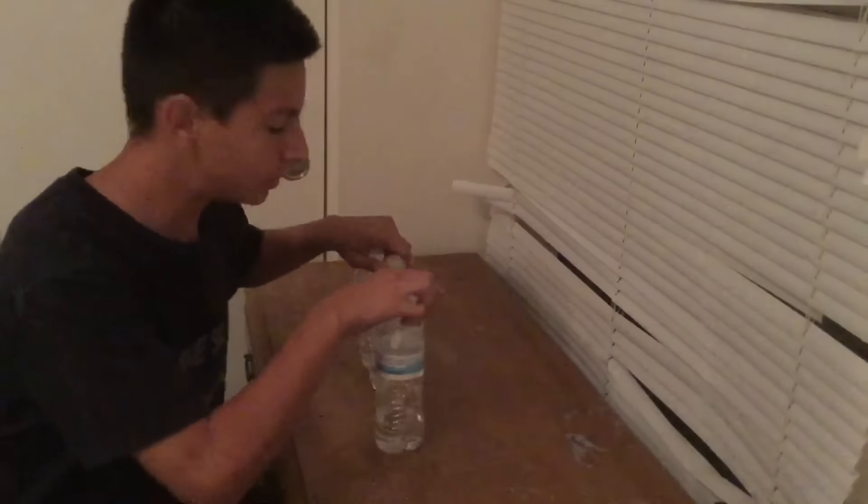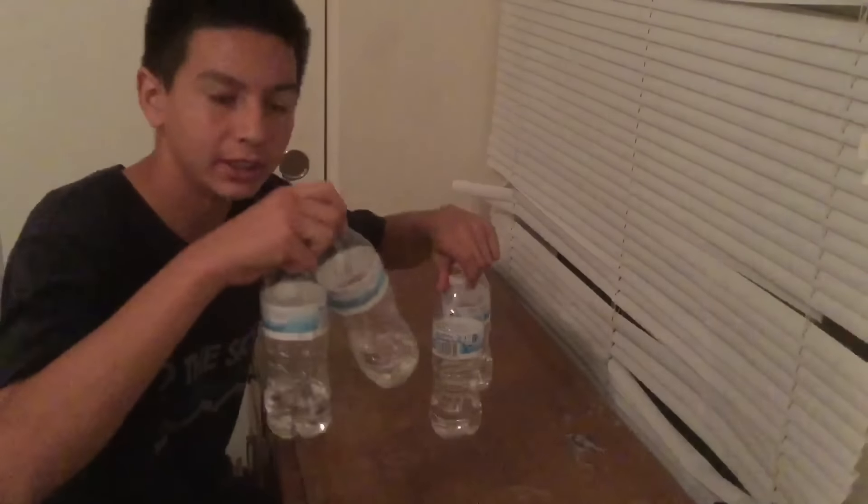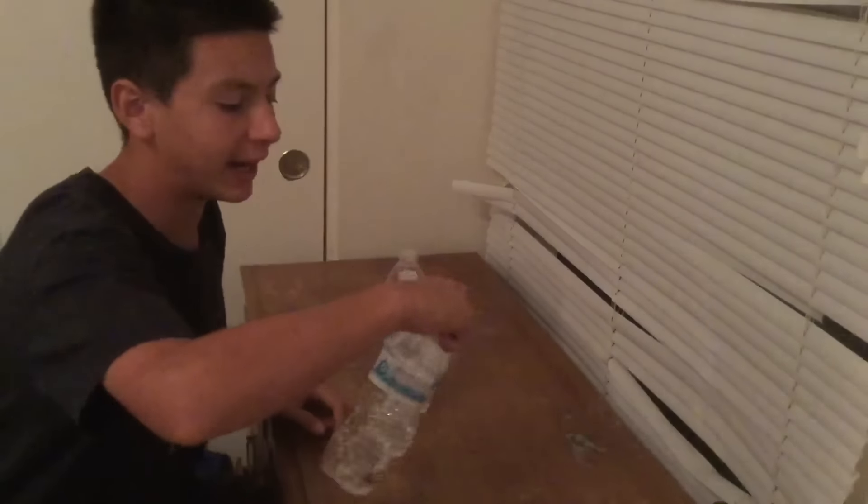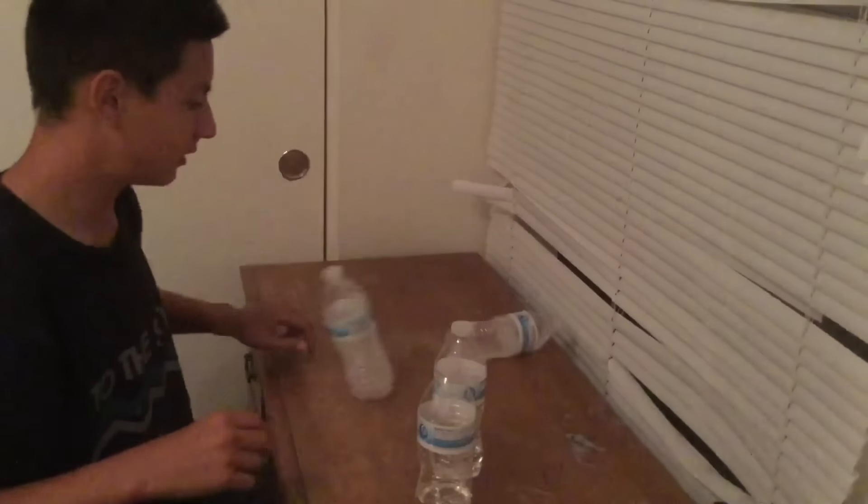So what I'm going to be attempting to do is holding two bottles in each hand and flipping them, landing all four at the same time. I've seen this done and I've only done two in my right hand and landed it once — I couldn't do it after that. I probably can't do it with my left hand, so doing it with both at the same time is going to be quite the challenge for me.